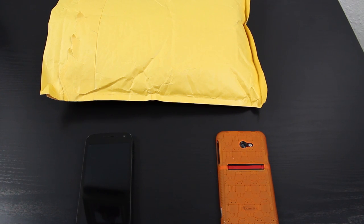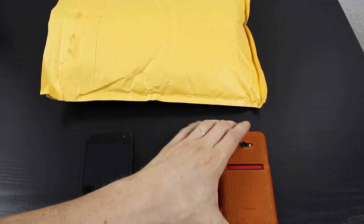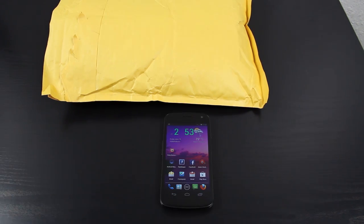I got a pretty cool little unwrapping for you guys today. This isn't for the Evo — this is for the Sprint Galaxy Nexus. I'm pretty sure it'll work with the Verizon one but I can't promise that.